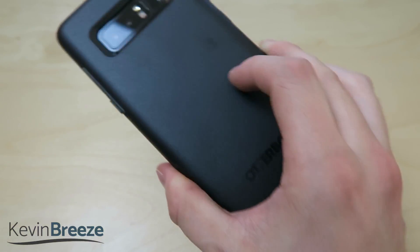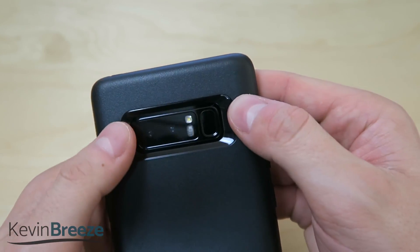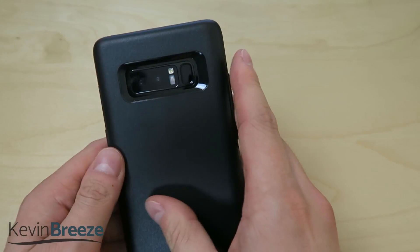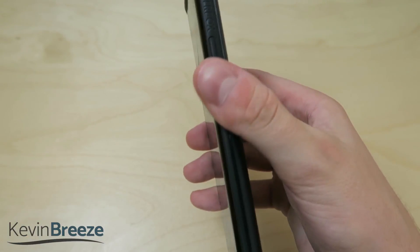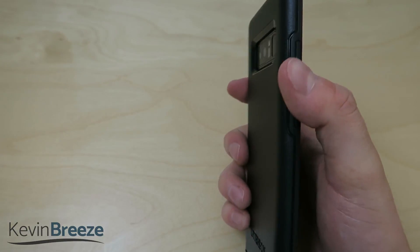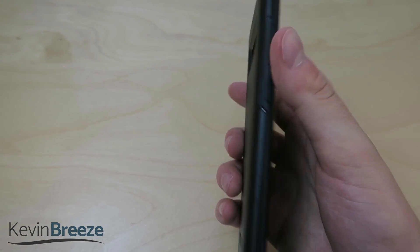Taking a look at the back here, we don't really have much except for the OtterBox logo, and then we have the camera module. We also have the fingerprint sensor, which is very easy to reach with this case on. On the right side here we have some OtterBox branding and then the power button, which is very easy to press and navigate. On the other side, we have the volume rockers and the Bixby button, also very easy to toggle.